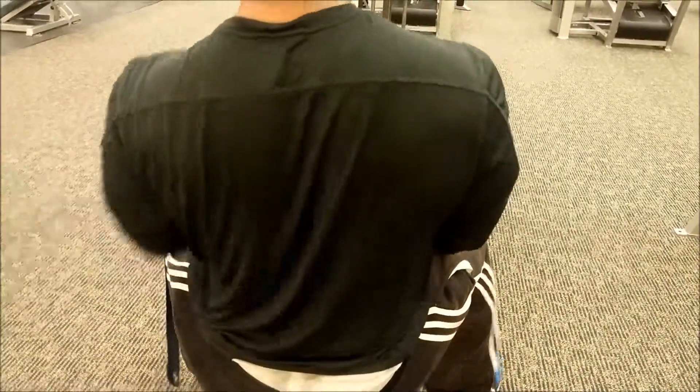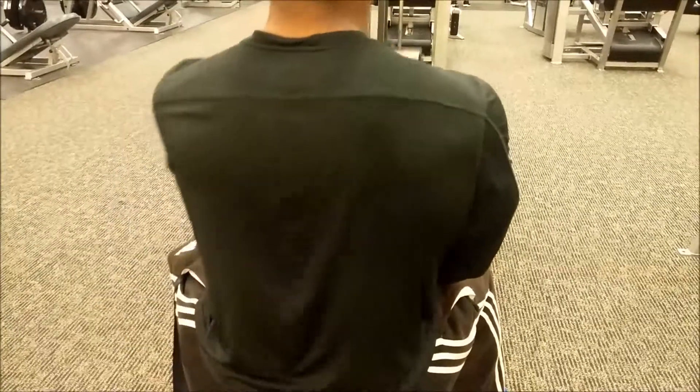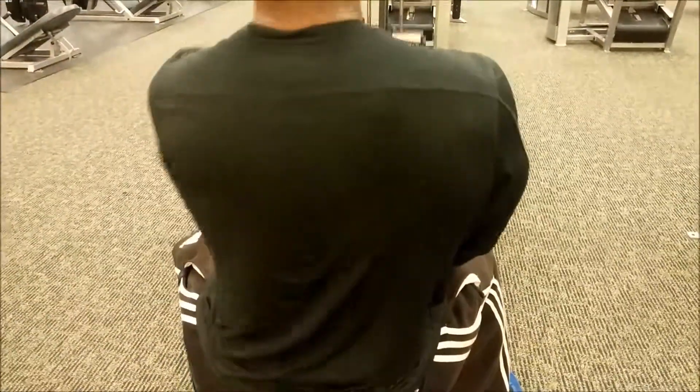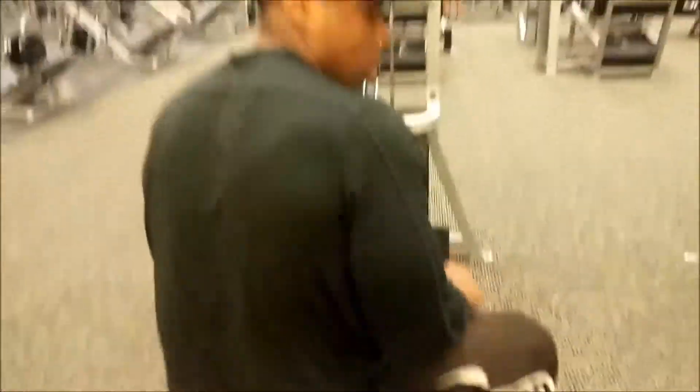Switch hands, now do it again. The exercise that's coming up next is a superset and it's pretty crazy guys. I hope y'all try it out next time you're at the gym — go ahead and check this out, it's coming up right now.